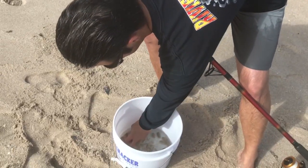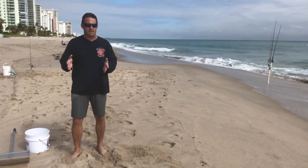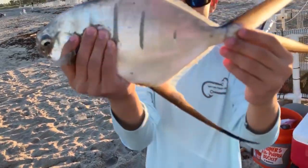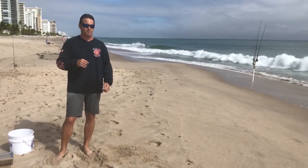After dark, mangrove snappers come in off the reef just to feed on sand fleas and you can do pretty well with them. You can catch nice pompano, and I've actually caught some decent-sized permit on sand fleas right on the beach in Palm Beach and Broward County. I've caught snook on them before too. It's a crab, so it's a delicacy and the fish are going to eat them.